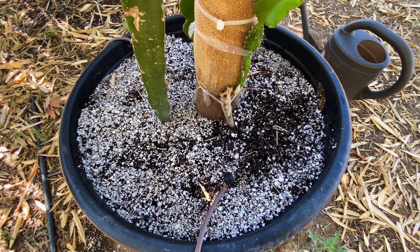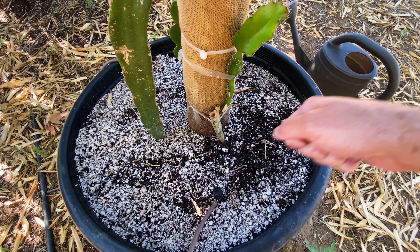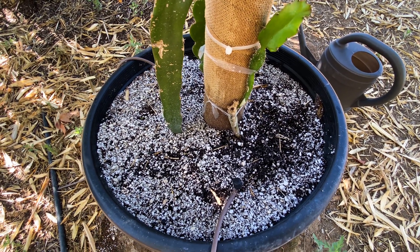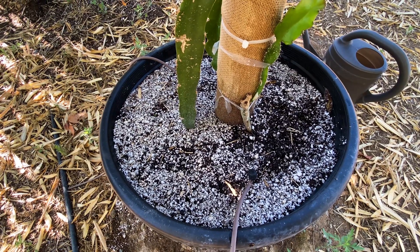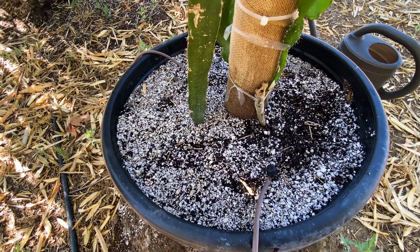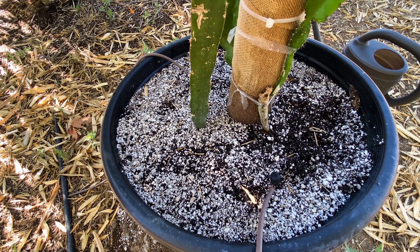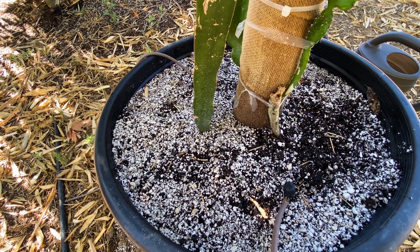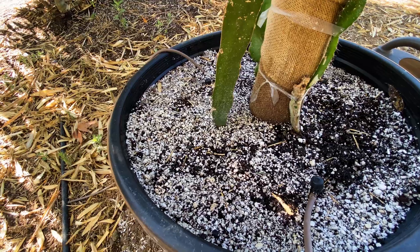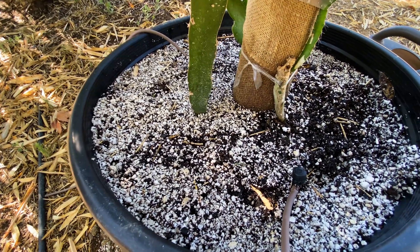I don't need to water this one right now, but I do want to show you: I'll additionally do a drenching using either compost tea or just hose water. I water about 7 to 14 gallons per week for this 20-gallon pot. Linda Nickerson used about 5 to 7 gallons a week on her mature plants and said that was sufficient. So I use about 7 to 14 gallons during the growing season.